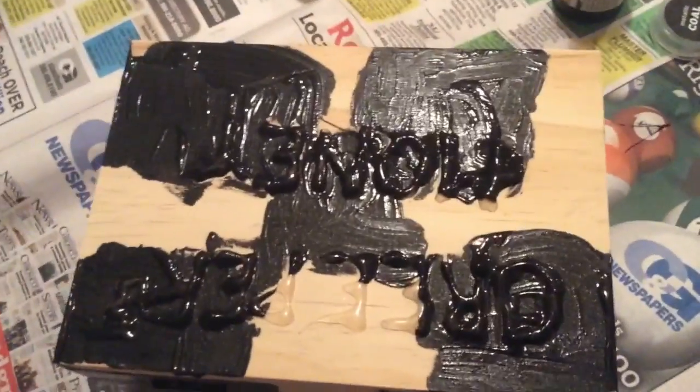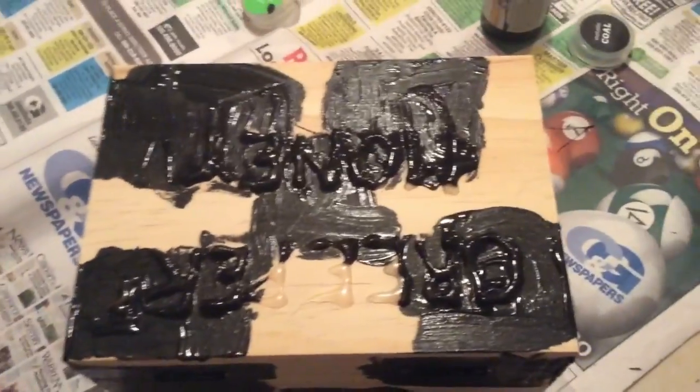Hey guys, so we're back and we got the face. It says Creepers, money, we got the faces on all the sides. I got paint on my hands, so that's why I'm not using. We got all the little faces on the sides and then the rest is going to be green. So once it turns green, then I'll show you. And then once it dries out in like a couple hours, I'll show you that too.